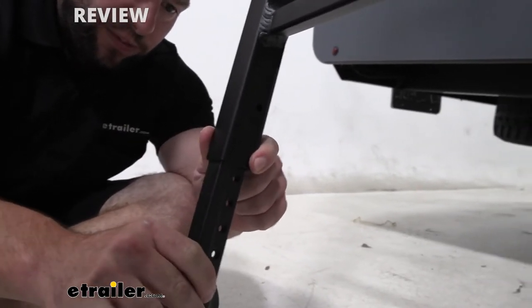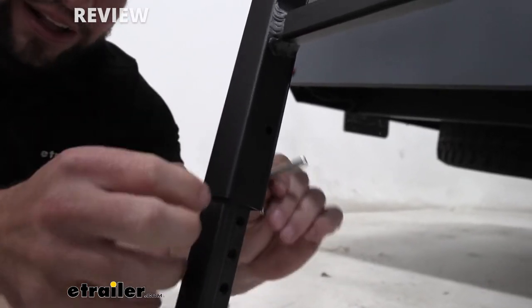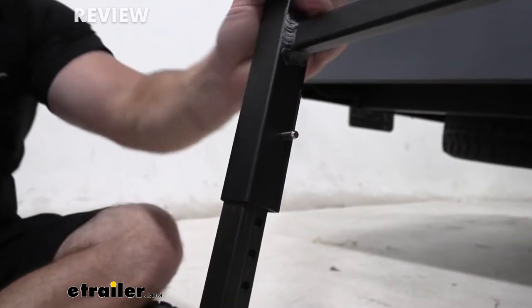You just have to pull it out a little bit more away from the camper, and you see it lines up just fine. It's really easy to use — these pins are easy to put in and pull back out. And with that in place, now you're ready to climb that ladder.